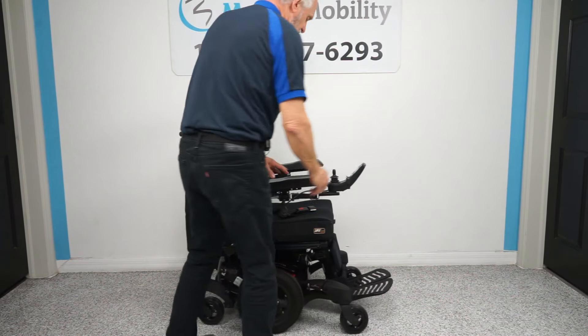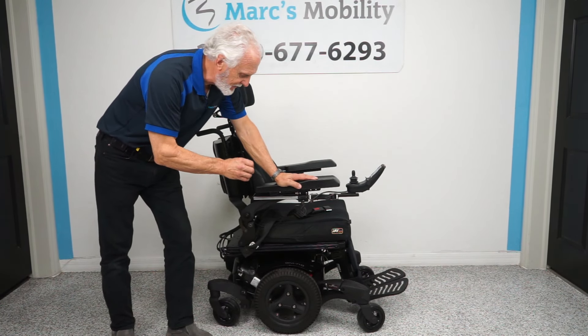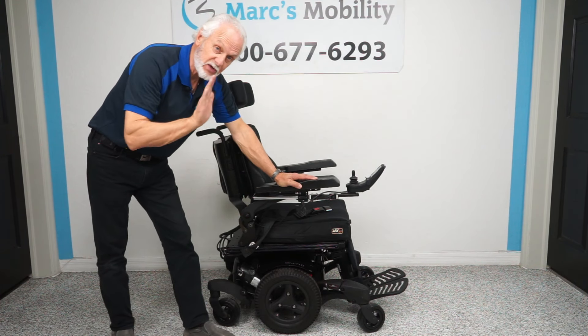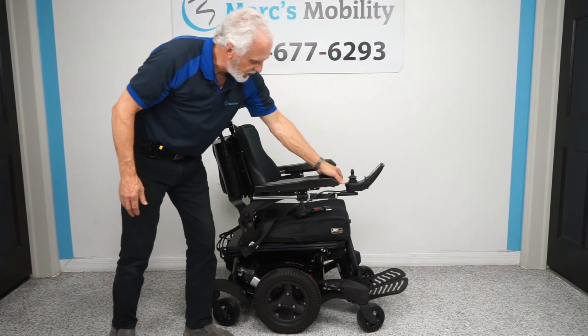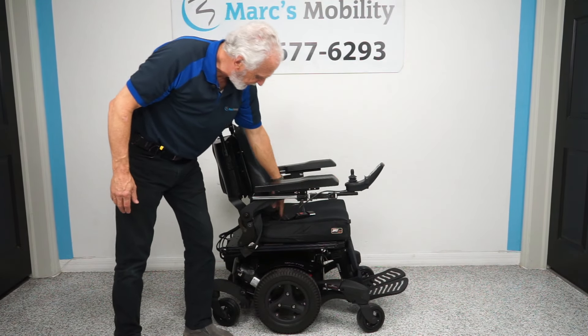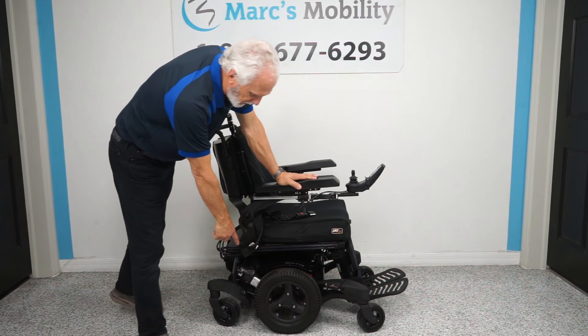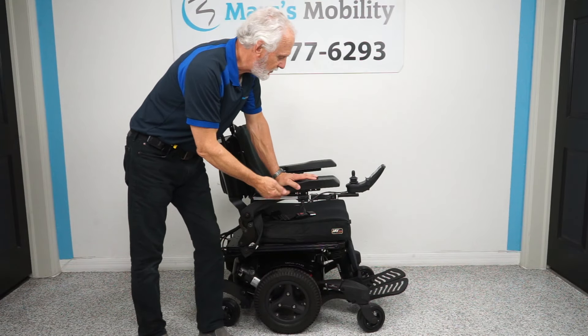If you're looking for a very well-built chair, this is the Quickie QM710 with Spyder track suspension, solid tires, electric tilt, electric recline, electric feet, swing-away joystick, flip-up arms, safety belt, large headrest, push bars, and four-pole motors. This is truly a well-built power chair.